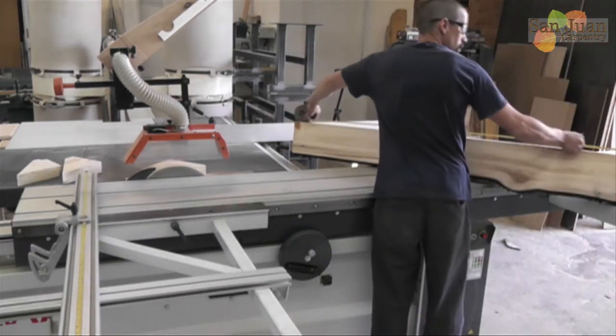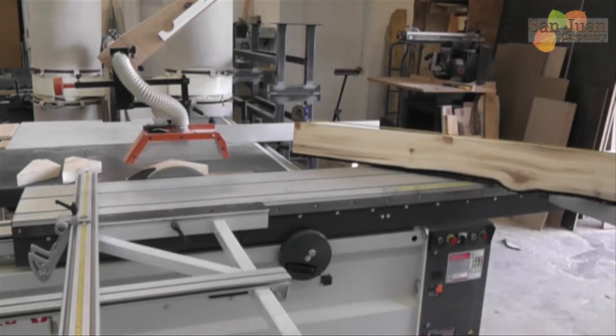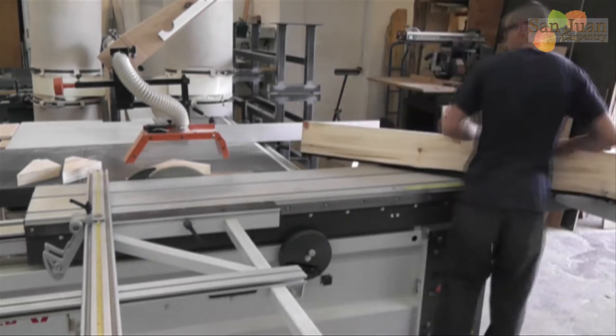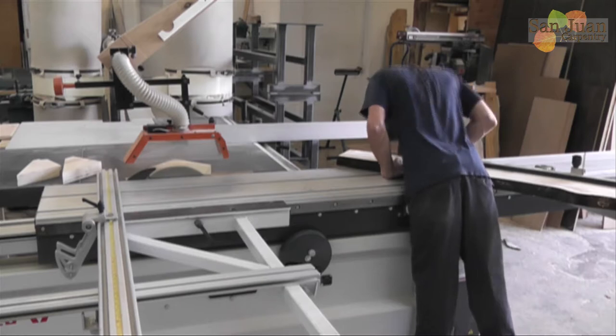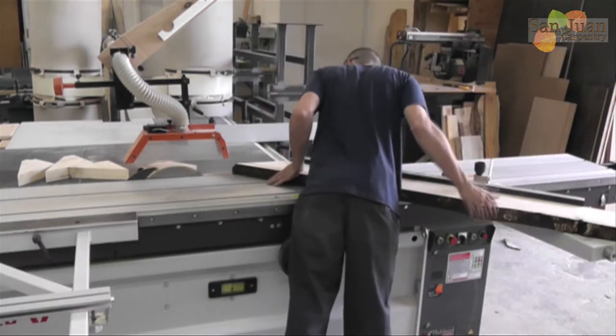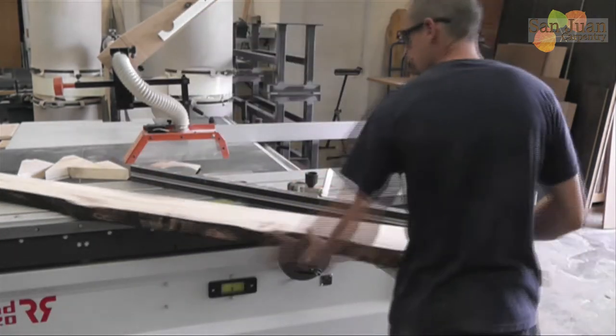Start off by setting your sliding table saw to cut 45 degrees. Cut one end of the live edge board, then measure and mark where you want to make your next cut. Remember, it's much better to cut it long and shave it down a few times than to cut it too short.